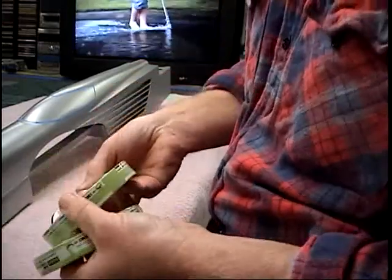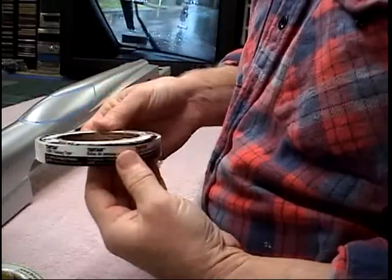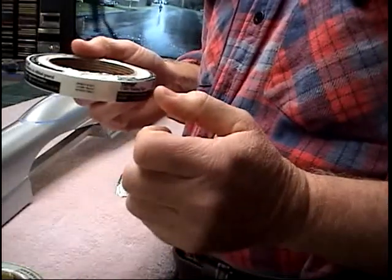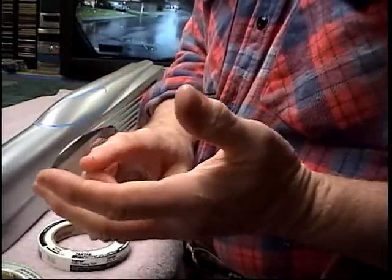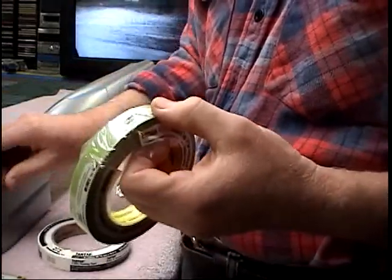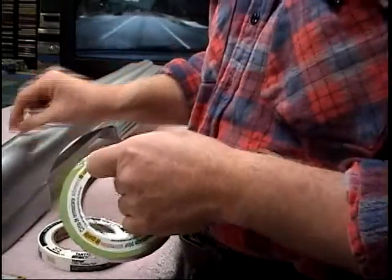There's another brand he convinced me to try called Tartan. Whatever I don't use on this project I'll find another use for. What I've figured out over the years is that the blue tape is nice when you want to put tape on, take it off, put it on again - it's a very low tack tape. This green tape when you put it on it tends to be a little stickier, and if you have fresh paint you want to be careful. I make sure I have a clean shirt - I rub tape on my shirt to reduce the tack before putting it on the model.